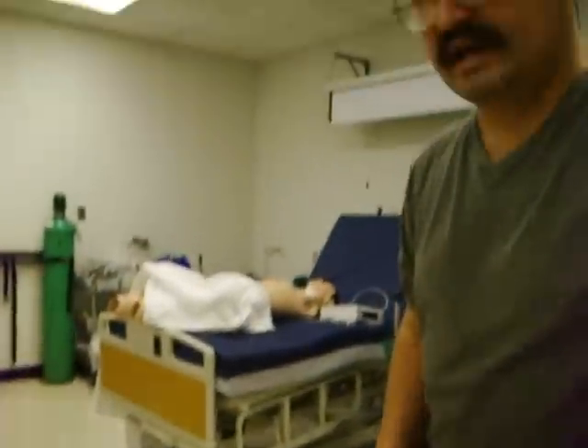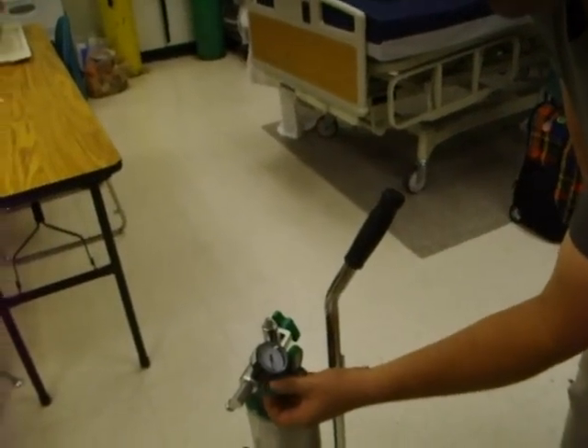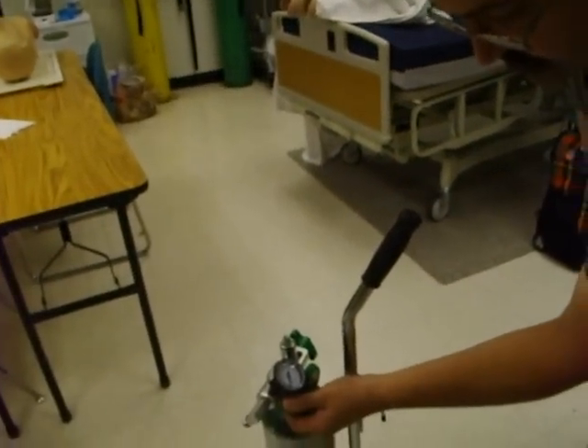We're done with the patient. The patient has been transferred to another hospital, so we disconnect the patient. We're going to turn off the flow, and there goes the flow down to zero.